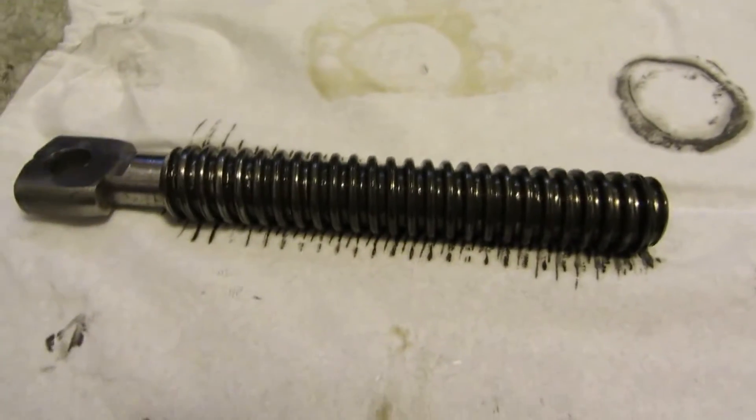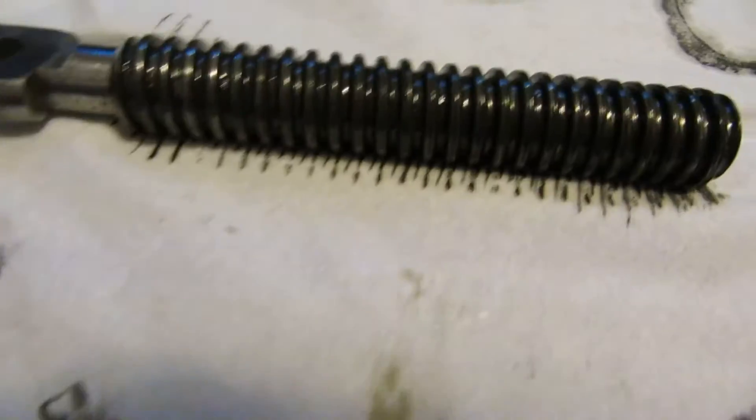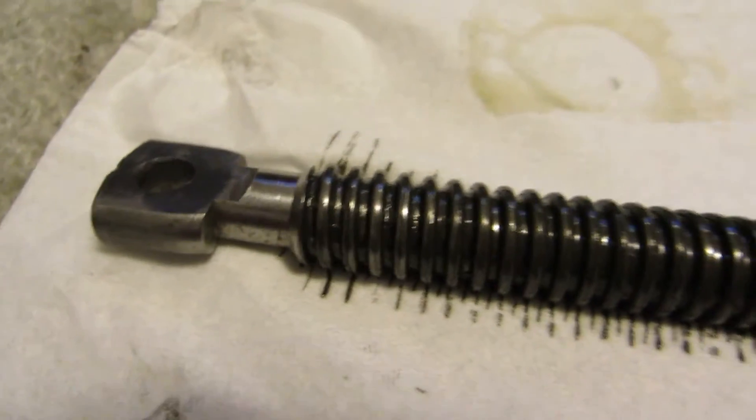I've already taken out the main piece here. As you can see, it's lined with threads all the way up to the top.